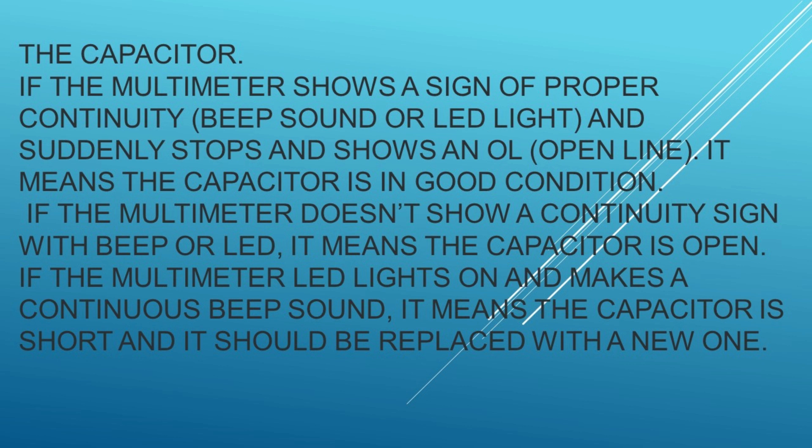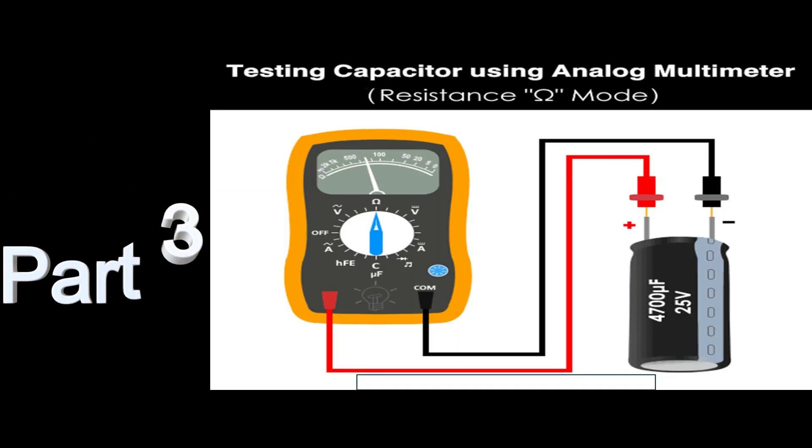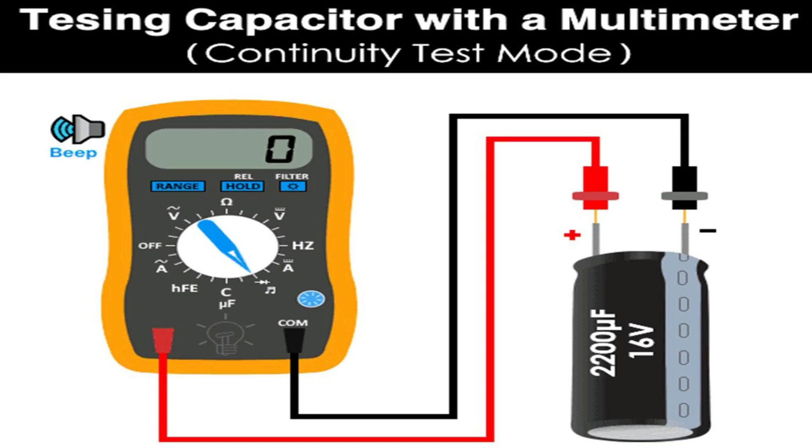For instance, if the supply voltage is 9V, then 63.2% of the supply voltage is around 5.7V. Use a stopwatch and charge the capacitor until the voltage reaches 5.7V, then stop the watch and note the time in seconds. For more details, check the example given below the instructions.